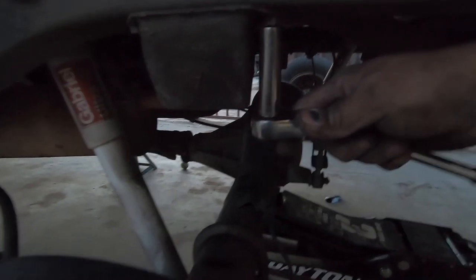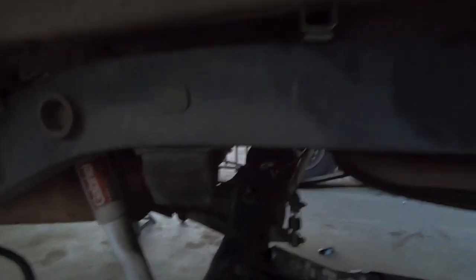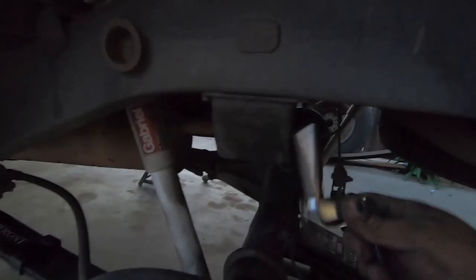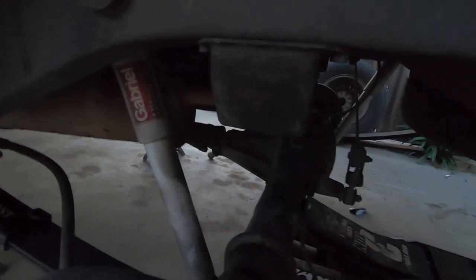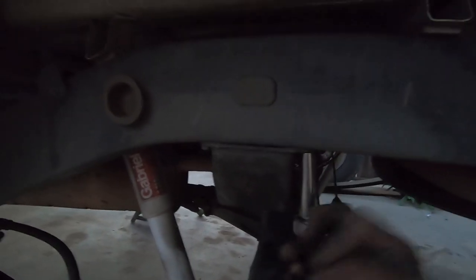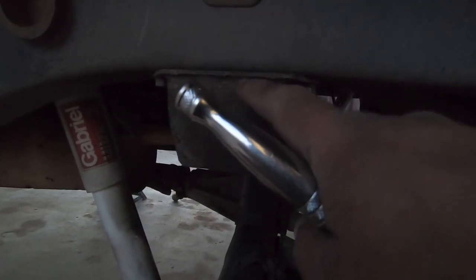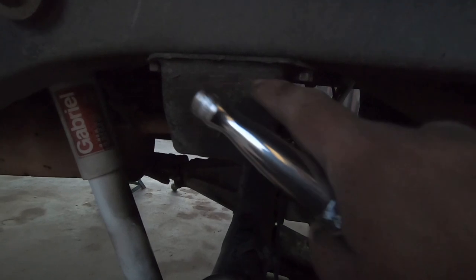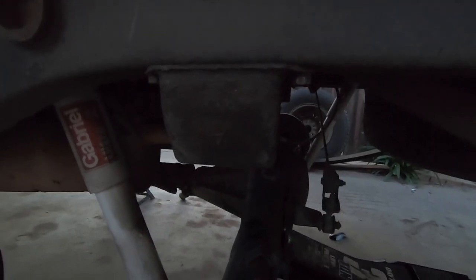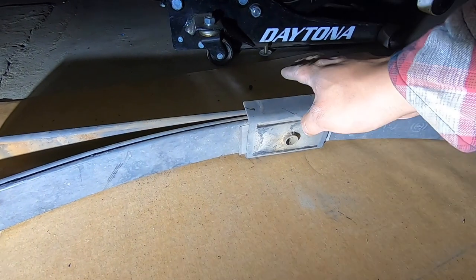One thing we forgot to mention: we have to remove the bump stops and either cut them or get shorter ones. These are size 12 for both bolts. We're going to take them off for now and see if we cut them later or get new shorter ones. These are still in good condition. What we did to the other one is cut it with a Sawzall — left about half an inch of the rubber piece — and we might do the same to this one for now.